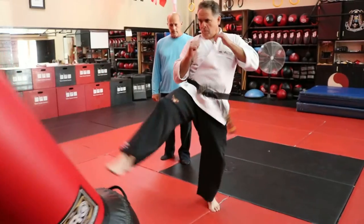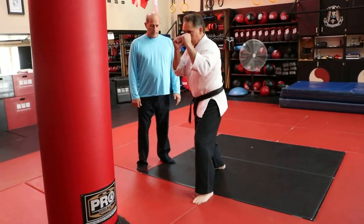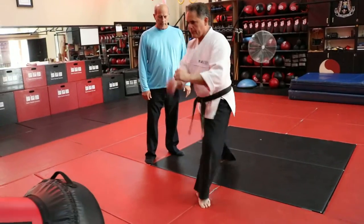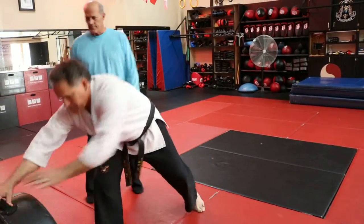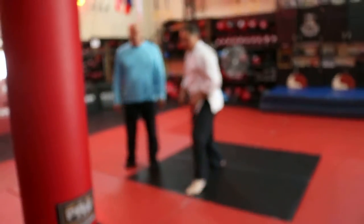One. Ready? Two. A little bit more. Farther away — you don't have to knock it over.